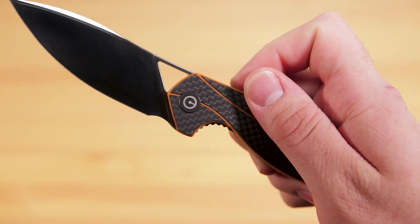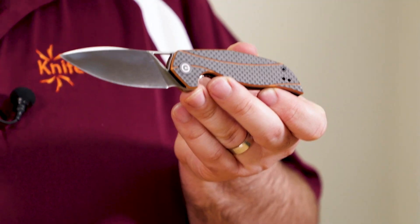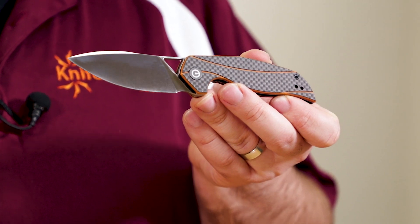The Anthropo is definitely stylish, but it's also definitely meant to be used. If you're a fan of Elijah Isham's work but have never really been able to afford some of his higher-end pieces, this is one of the easiest ways to get into one of his designs. It's full of his signature flair, but it's ready to be put to work. If you want to get your hands on one, click the link in the description below to head over to KnifeCenter.com.